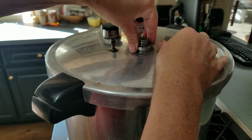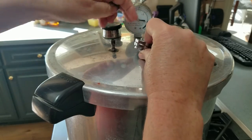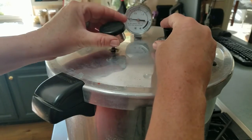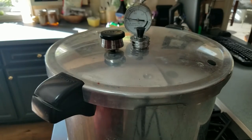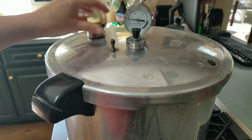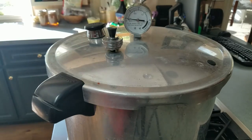This is an aftermarket weight — I'm not sure if you can get it directly from Presto, but you can definitely get it from Amazon, which is where I got this one. If you have the heavier 15-pound weight and you want to be able to can without staying glued to your dial watching your poundage, you just want to listen to the rock — then you need this replacement weight. This one can be 5, 10, or 15 pounds; it's cheap and it will rock.